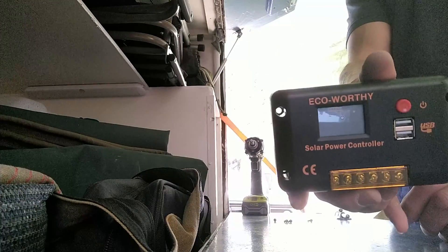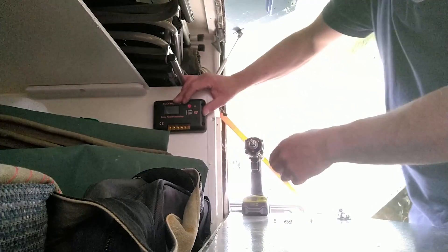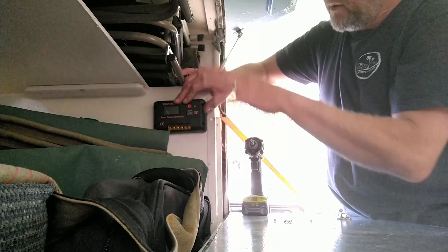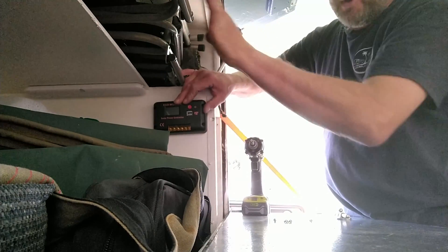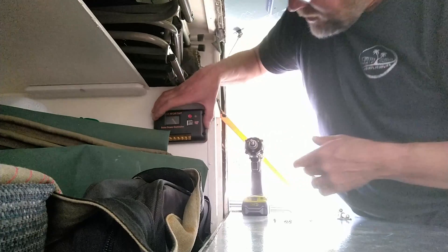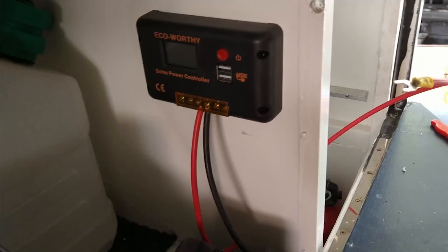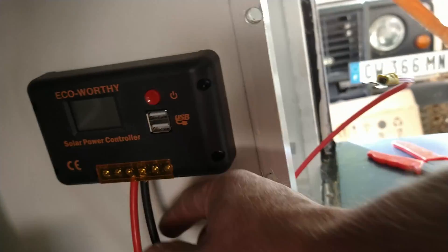I'll drill some holes and use cable ties to wrap the cables underneath and keep them out of the way and not flapping around. Time to put the solar controller in — it's 20 amps, it even says 20 amps right on it. I'll mount it here inside, because in here we have our water boiler and this side has chairs and stuff. About here should work — you can still read the display nicely and it's out of the way.